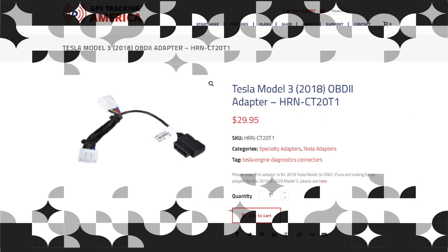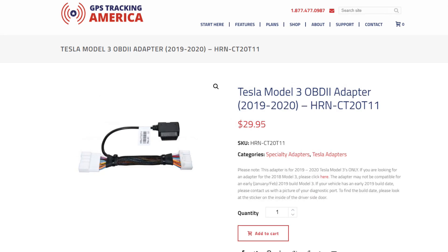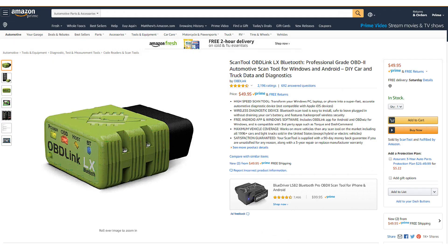Today I'm going to unbox and install an OBD2 adapter and scan tool. There are two OBD2 adapters for the Model 3: one for model year 2018 and another for model years 2019 and up. I'll talk about the differences later in the video. The other component we need is an OBD-Link Bluetooth adapter — the LX model is the cheapest one they sell and it works very well.